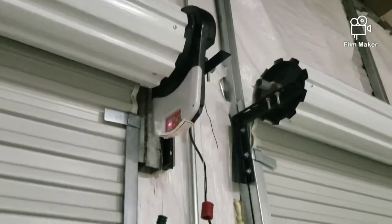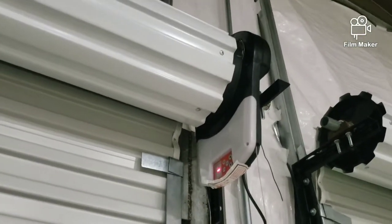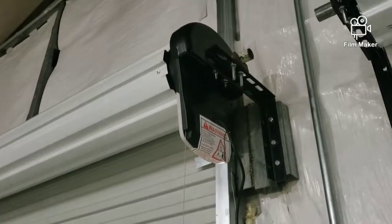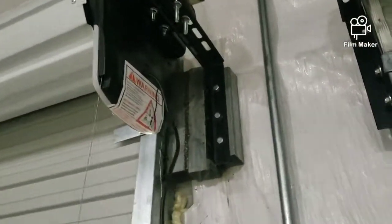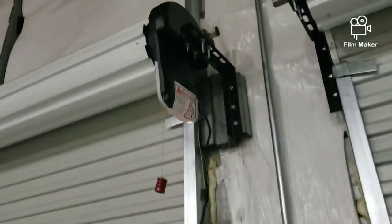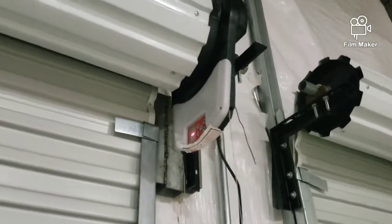This is my review of this eBay garage door roll-up motor. I think it was 115 bucks — I bought it about six months ago and finally just got time to install it. I had to make a couple of brackets on the side of this building. This is one of those metal insulated buildings, and I wasn't sure what to do about these doors, but I went with this. There weren't too many reviews online so I figured I'd make one.